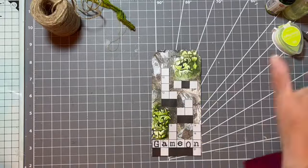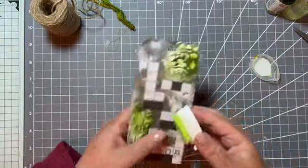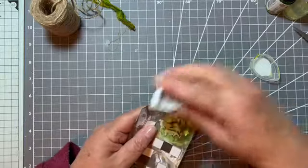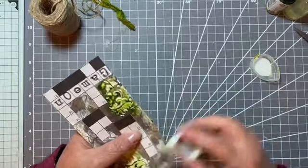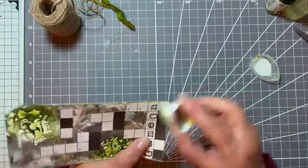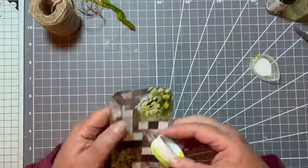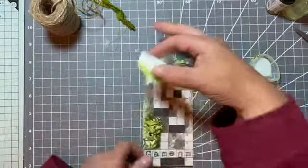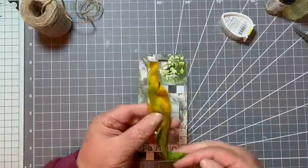So I want to ink the edges and I've got a little Versamagic Key Lime — mmm, that sounds nice — and we'll just add this to the edge. There we are. That's just a little bit of something, finishing it off.